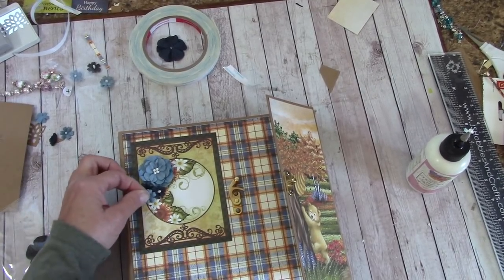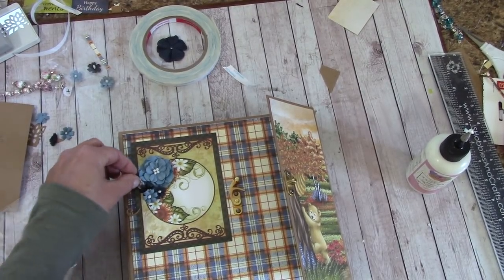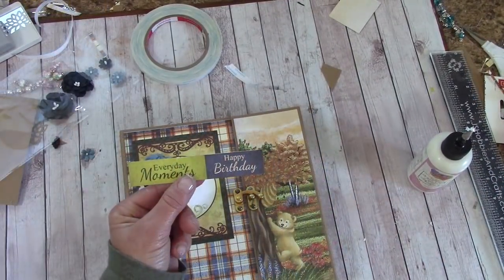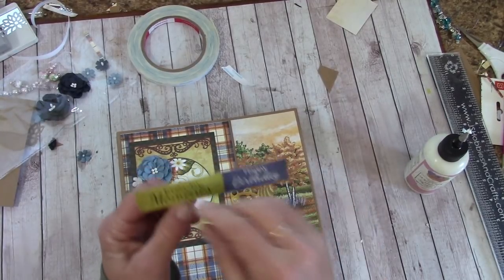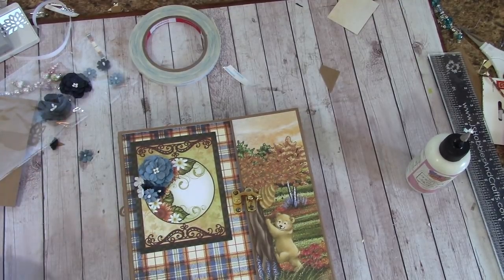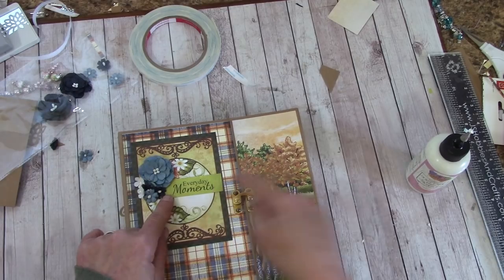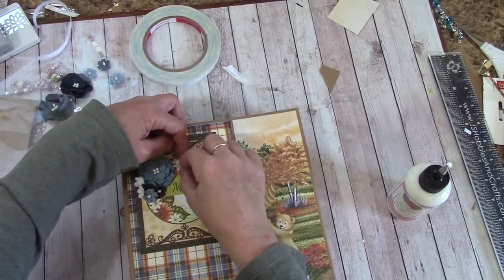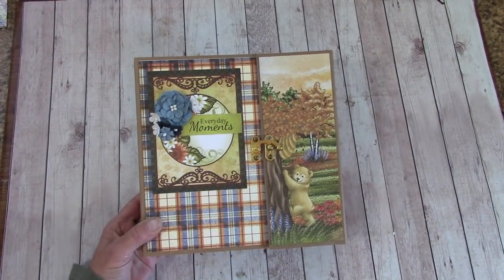Grab a light blue, a little white one, and another white one. Let's grab our sentiment — we have set a bunch of these off to the side — we want 'everyday moments.' Just tuck that right under there and glue that down. I have two more white ones and we're going to stick them right like that. Our album is complete.